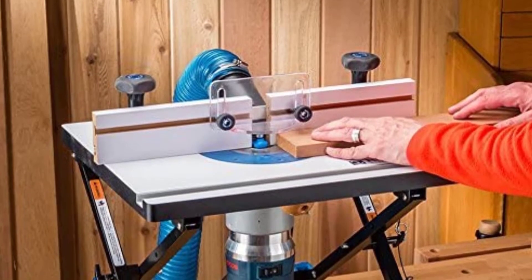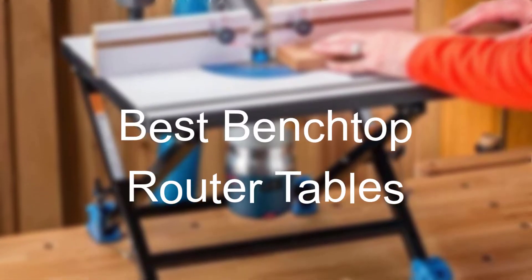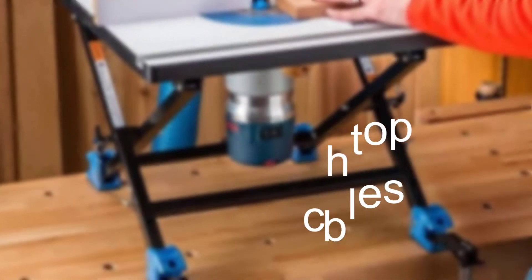Hello everyone. Welcome to our new video. In today's video we break down the top 5 best benchtop router tables that are available on the market.